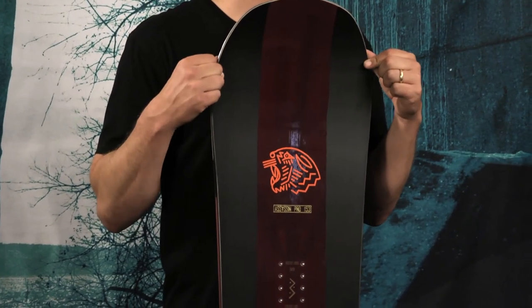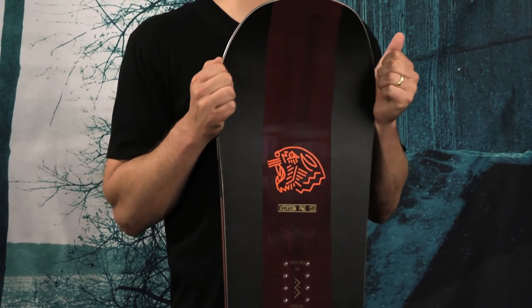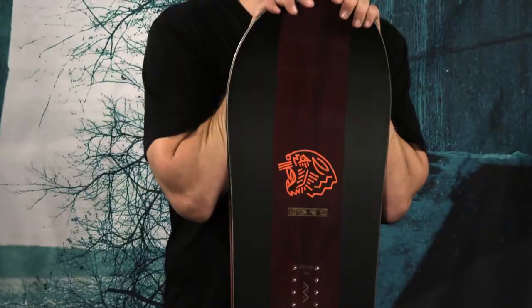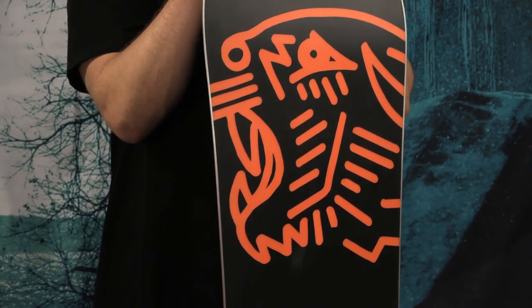It has carbon fiber stringers running in an array of three at the nose and tail of the snowboard. This enhances torsional rigidity for response and gives the board a lively, snappy feel. That's the Assassin Pro — find it at your favorite retailer.